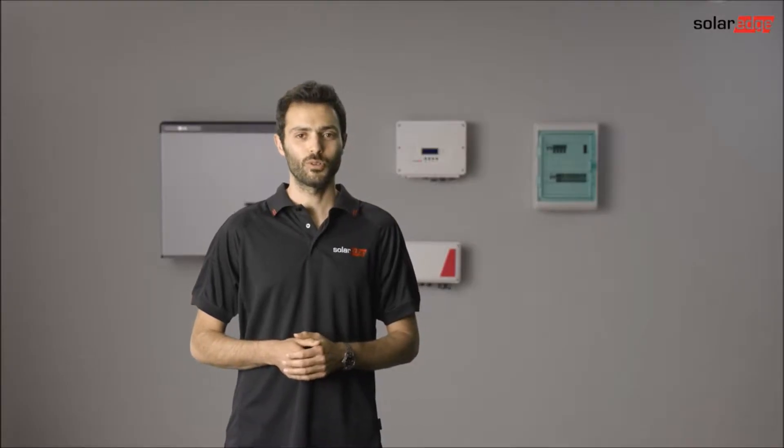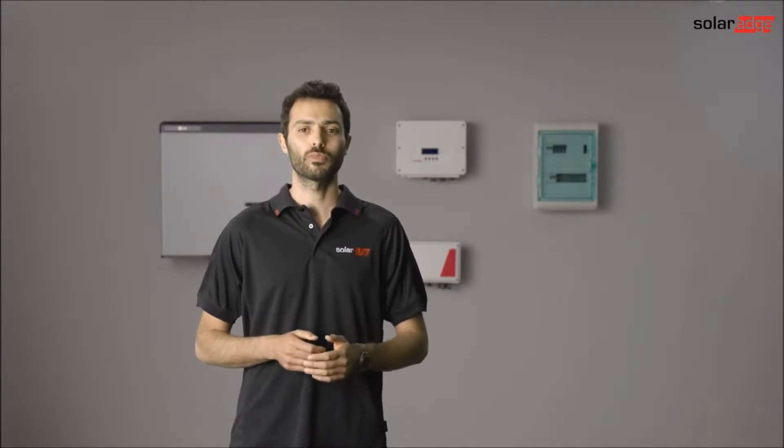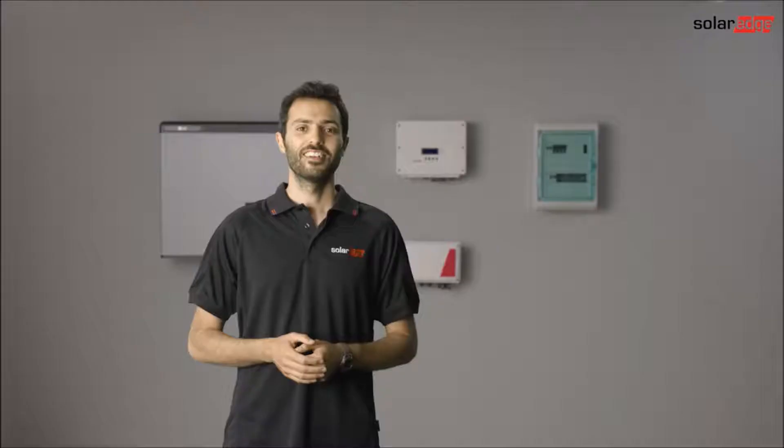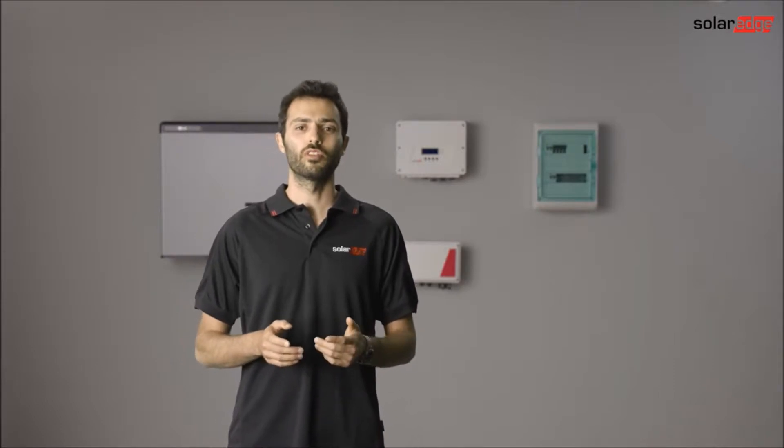Hi, today we are going to show you how to install the SolarEdge storage solution in four simple steps. This series is divided into short clips so you can navigate directly to the part that is most relevant for you. Let's start with a short introduction about the benefits of the storage solution, followed by a review of the different components.